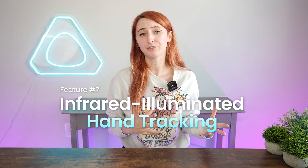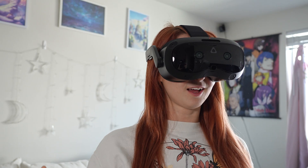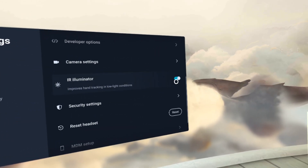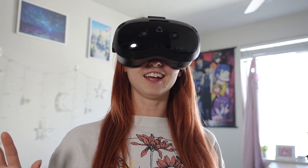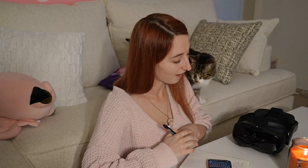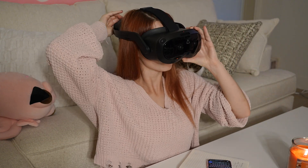Feature number seven is infrared illuminated hand tracking. Hand tracking continues to become more popular as VR experiences grow in their immersion. Good VR tech is supposed to feel natural, and hand tracking brings us even closer to that feeling. This headset features an infrared floodlight designed to illuminate the user's hands in low visibility conditions, making it suitable for various indoor scenarios — whether at home or for businesses operating in unique environments. This continues to future-proof the Vive Focus Vision, making it an incredible headset to upgrade to.